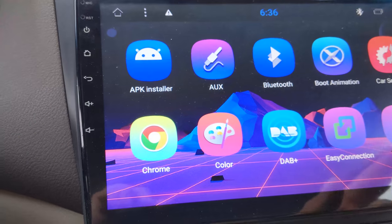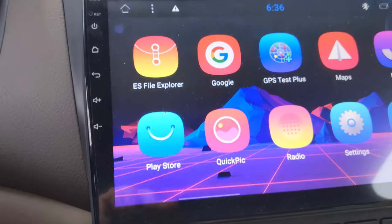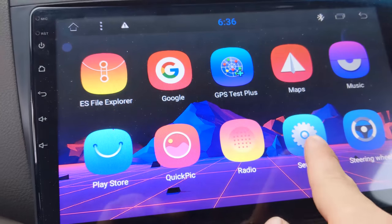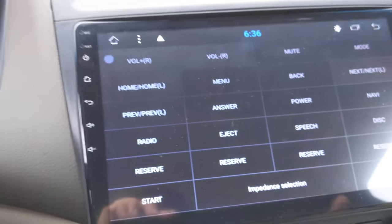You get more settings in the actual settings app. On the next page, here's all this stuff. The Play Store right there to install your apps. Settings, and Steering Wheel — this one's pretty important.